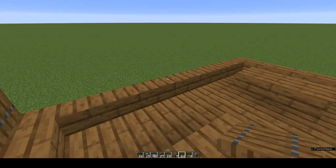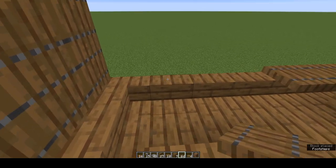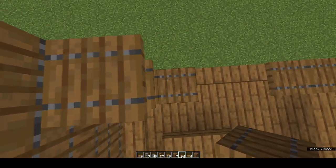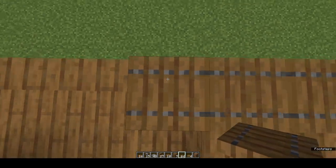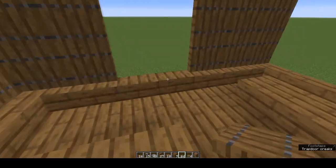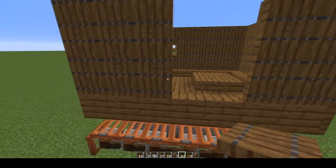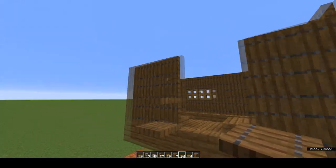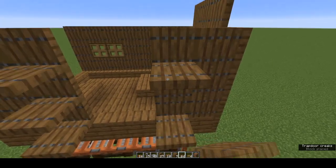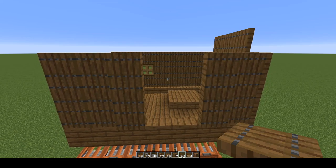Facing to the front, we're going to work on the left-hand wall. Place one two three, leave a gap of two, place two more, and build this wall up two more rows. Come to the outside and on either side of the gap place one two three spruce trapdoors. Fold them up — I'm holding shift and the spacebar at the same time to hover and place.